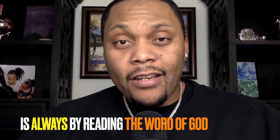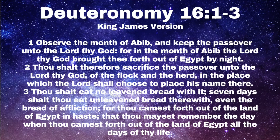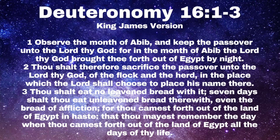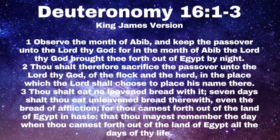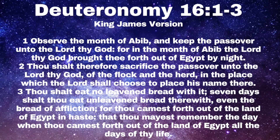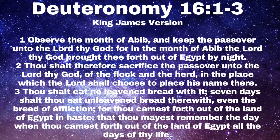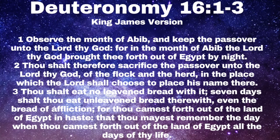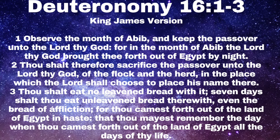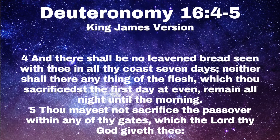A great place to start to actually understand how we should keep the feast of unleavened bread is to read Deuteronomy chapter 16, verse 1 through 8. It reads: 'Observe the month of Abib and keep the passover unto the Lord thy God, for in the month of Abib the Lord thy God brought thee forth out of Egypt by night. Thou shalt therefore sacrifice the passover unto the Lord thy God of the flock and the herd in the place which the Lord shall choose to place his name there. Thou shalt eat no leavened bread with it; seven days shalt thou eat unleavened bread therewith, even the bread of affliction, for thou camest forth out of the land of Egypt in haste, that thou mayest remember the day when thou camest forth out of the land of Egypt all the days of thy life.'